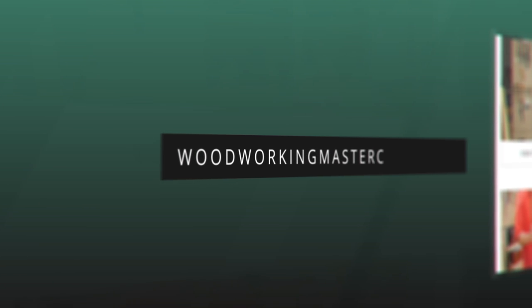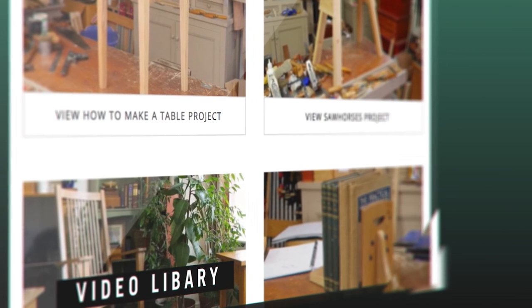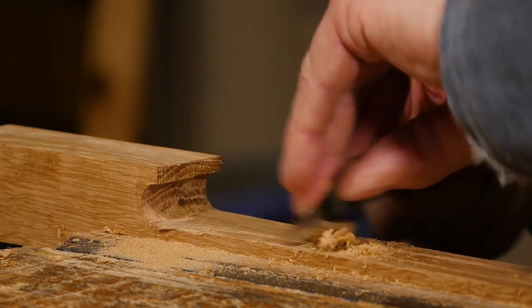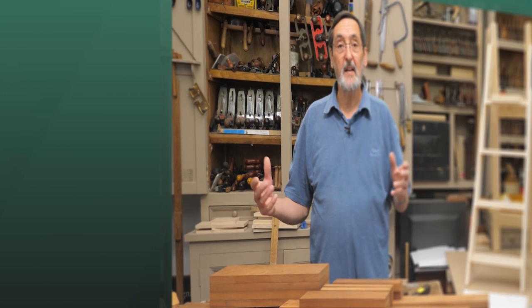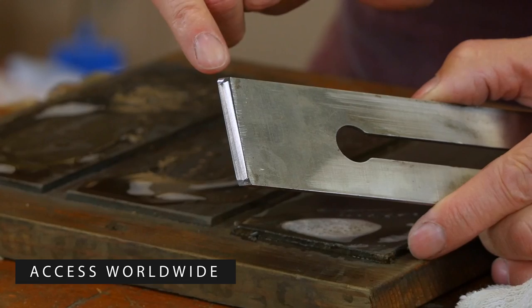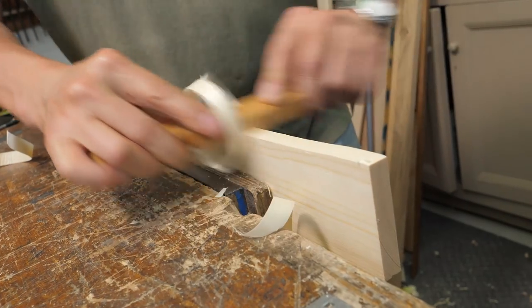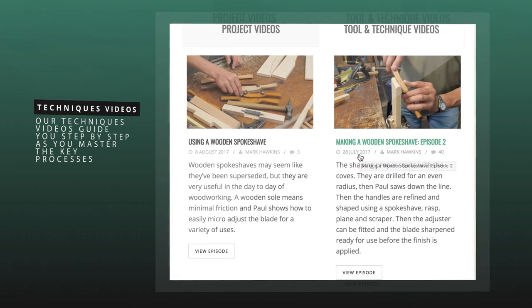I want to take a few minutes to tell you about Woodworking Masterclasses. This is our website where you learn to build beautiful furniture and all kinds of other items using mainly hand tools and skills you develop as you grow. It's the closest I can get to giving you a modern day apprenticeship that you can pursue wherever you are in the world. We feature many instructional videos on how to sharpen and use the essential tools. Our techniques videos guide you step by step as you master the key processes.